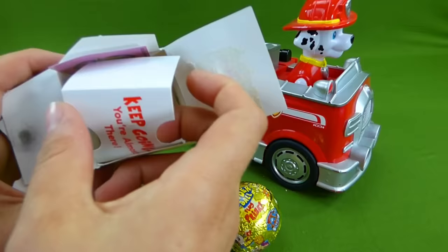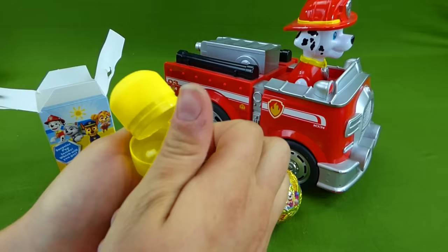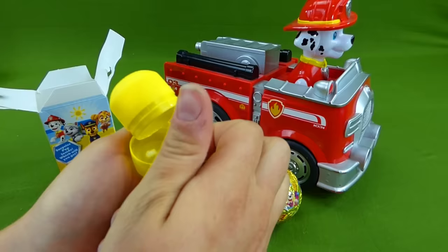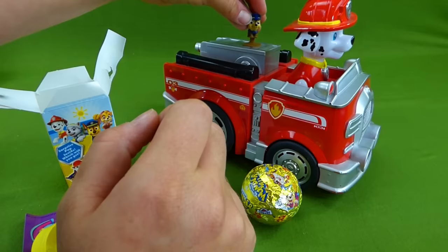Look at this. We've got stickers with Skye and Everest. And a Chase toy. Looky, it's a little suction cup. It's a tiny, tiny Chase. Here you go buddy, you can sit right up there.